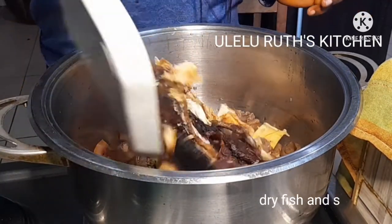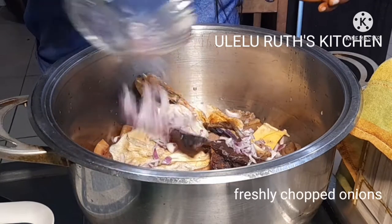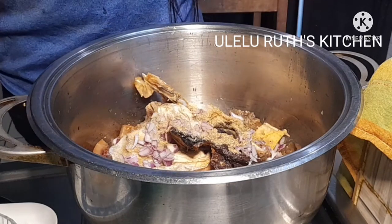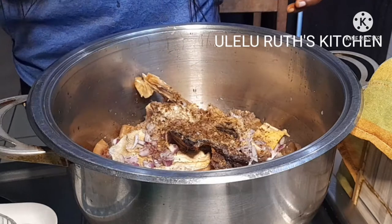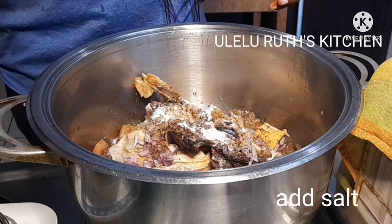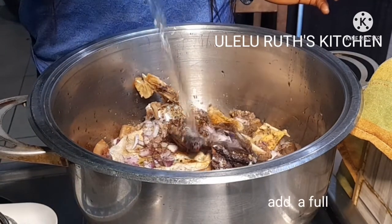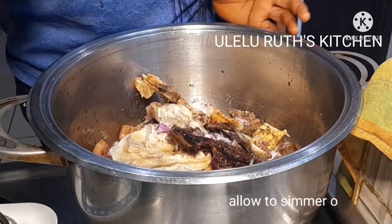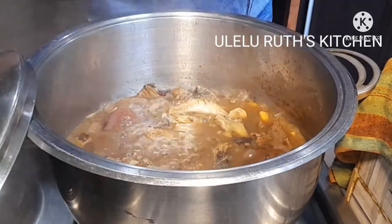First I'll place my pot on fire, then transfer my salted meats, dry fish, and stock fish, then add freshly chopped onions, seasoning to taste, black chili pepper which is optional, and some salt. I'll be adding a bit of water because the meat is already cooked. It's cooked but not properly cooked, and I will allow that to simmer on medium flame for 10 minutes.